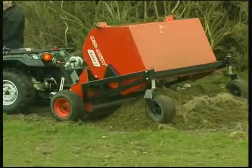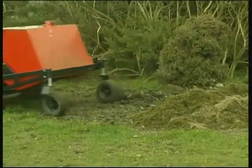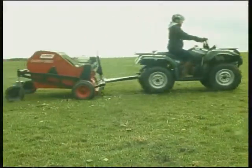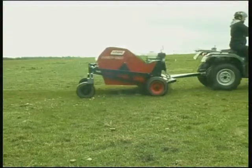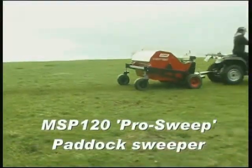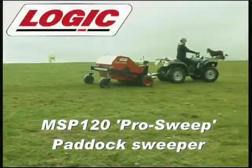The MSP ProSweep can also be used to pick up leaves, twigs and acorns, and low maintenance components extend the servicing period required and improve reliability. The MSP ProSweep — the best paddock sweeper by far. Just use Logic.